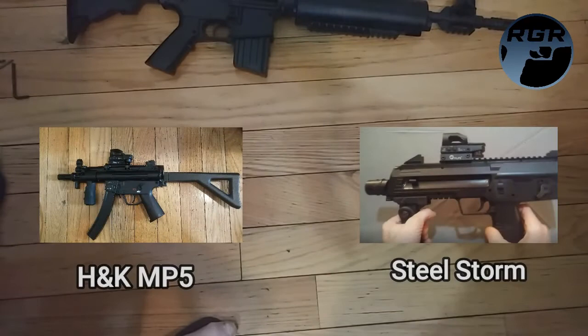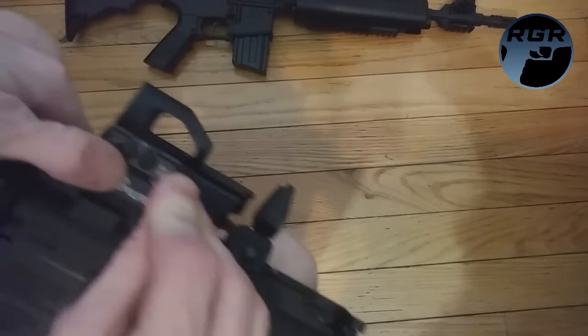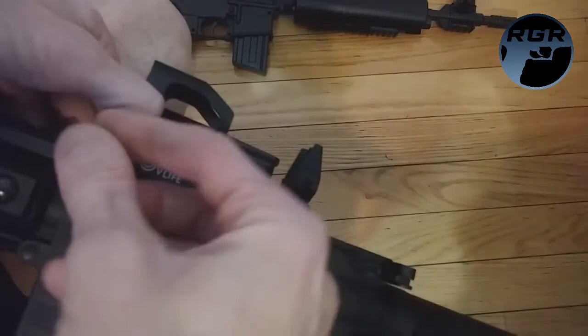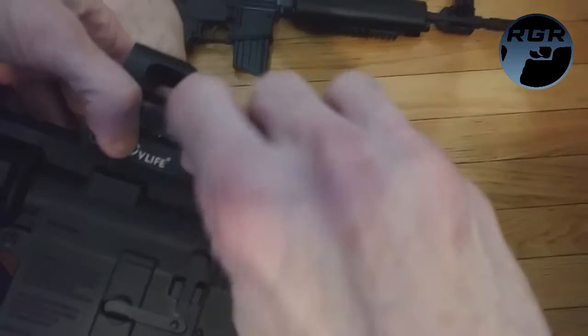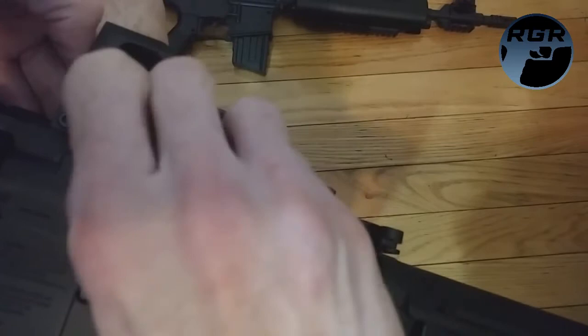I have another one attached to my HK MP5, so I'm going to put this on here. Let me get the Allen key ready — I just have to unscrew it slightly. I believe that is the right size — yes it is. There we go, now it's on. I don't know if that's too far back but it should be okay. Nice and firmly — not too tight, not too loose.